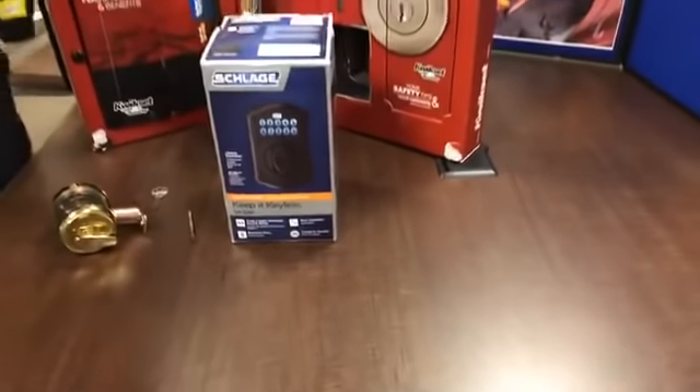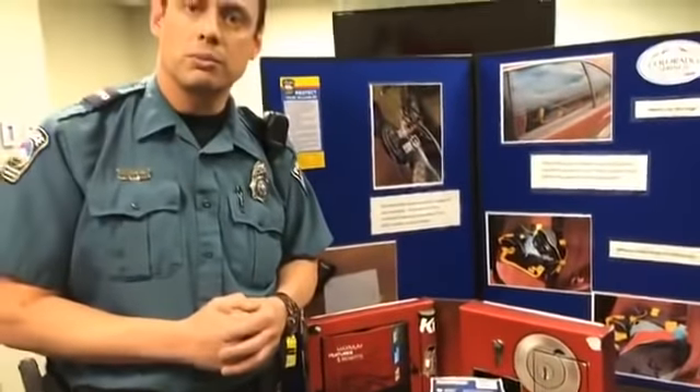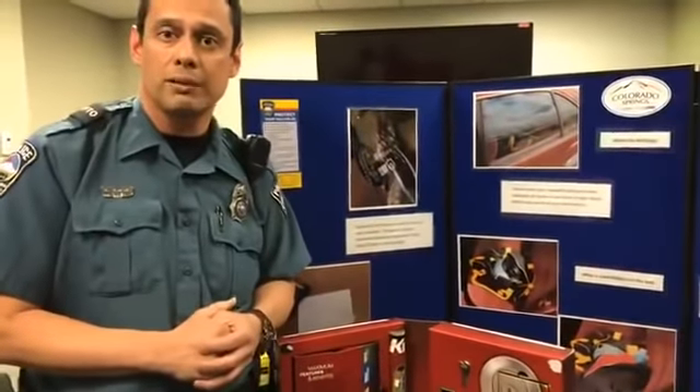Again, thank you for your time. We do want to remind you: make sure that you have good quality locks on your homes and lock it up before you go. Have a great day, take care, thank you.